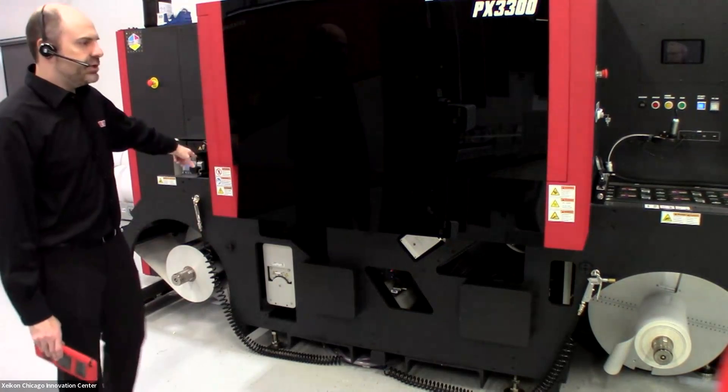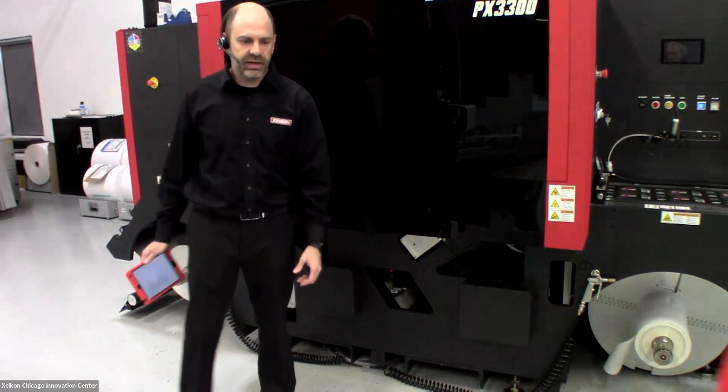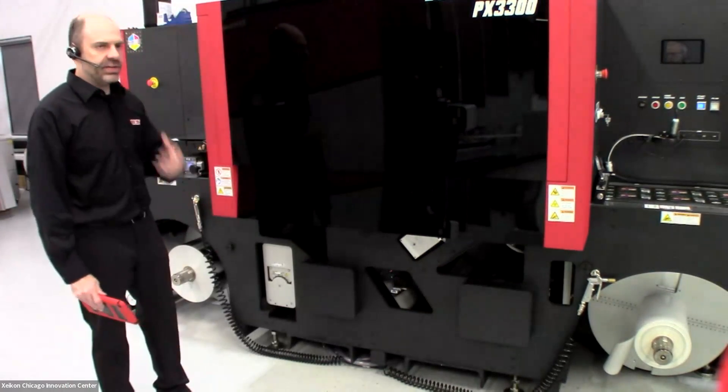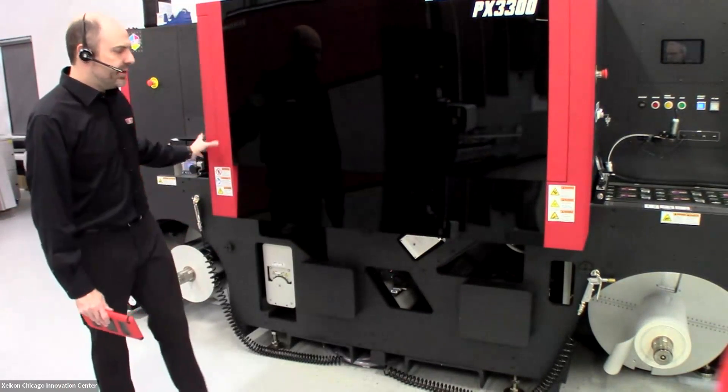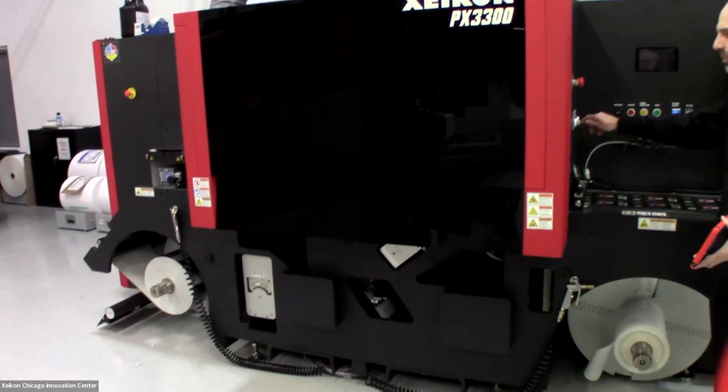From there, we feed into the engine, first passing a cleaning roller — a web cleaner to take any surface contaminants off. Then, once we get into the print engine, we also have an anti-static bar to help reduce any static that might be built up on the media.